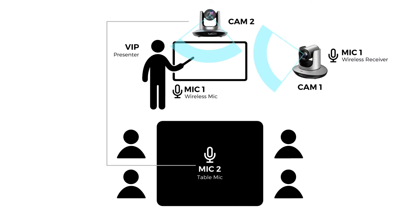For example, you can use this in a scenario where you have a camera pointed at a VIP or a presenter with their own personal microphone. Then you can have a second camera that surveys the audience connected to a 360-degree speakerphone. The line-in audio function will ensure a seamless transition between the two scenes.